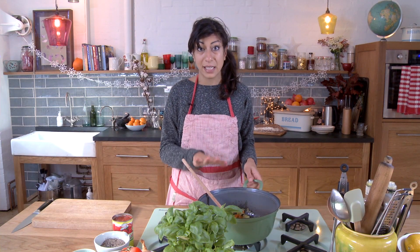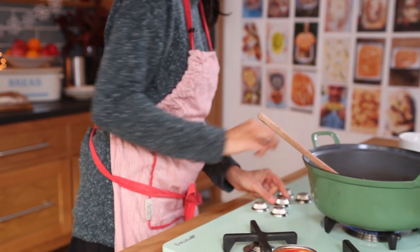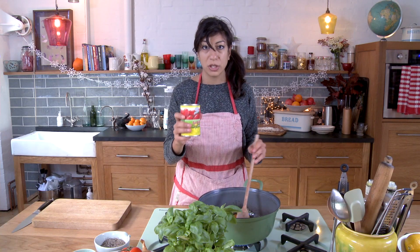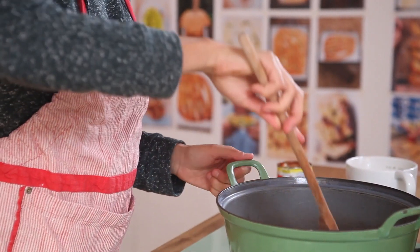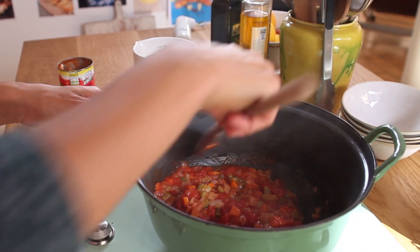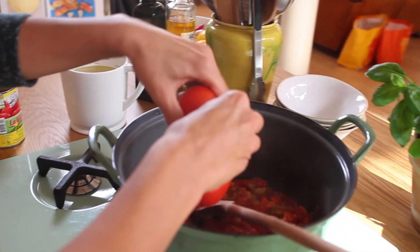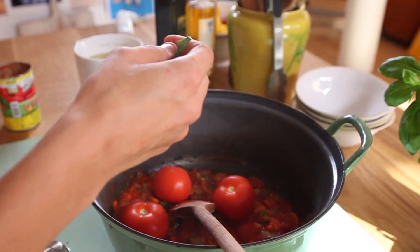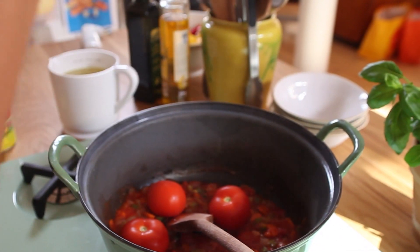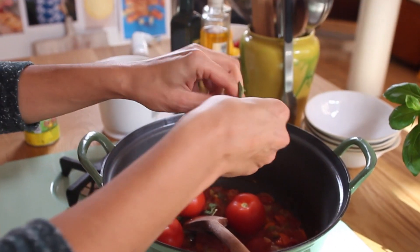Now we've made our base, I'm going to turn this into a really delicious tomato and basil soup. Turn the heat back on to medium, and we're going to put in a tin of really good plum tomatoes — just put them in and break them up a bit. Now I'm going to add three fresh tomatoes as well. A nice tip here is that you could add the stalks too — there's loads of flavour in them. That amazing vine tomato smell actually comes from the stalks, not the tomatoes themselves. They'll break down, so go ahead and put them in as well.